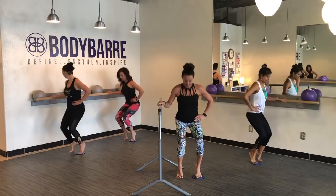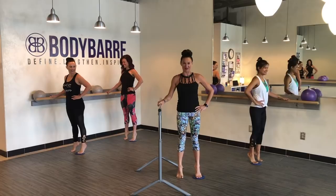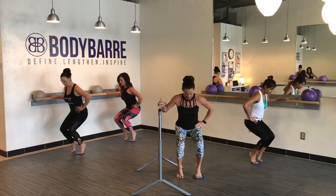Going into parallel plies. Take it down and lift, down and lift. Dropping those knees over the toes. This is just our warm-up so we can really get into those inner thighs today. Down and press. Let's do eight more — down and lift, down. Make sure that weight is evenly distributed and your ribs are pulled in, nice long spine.